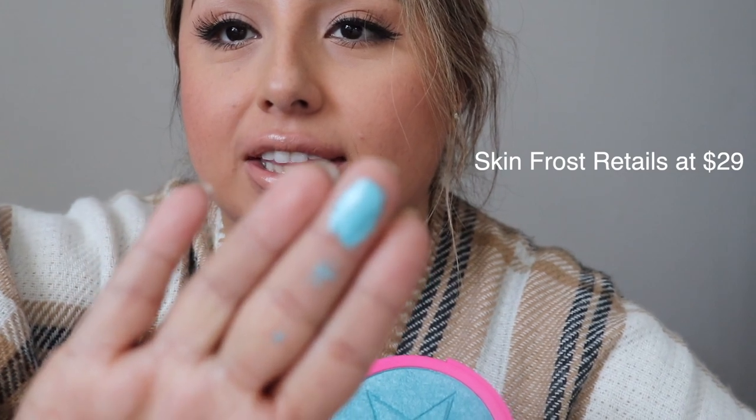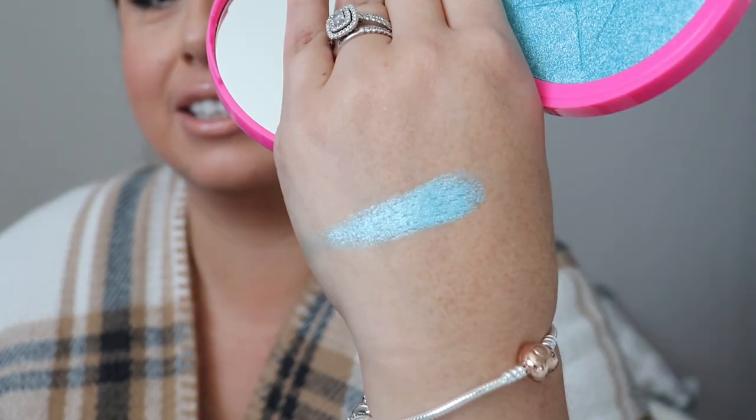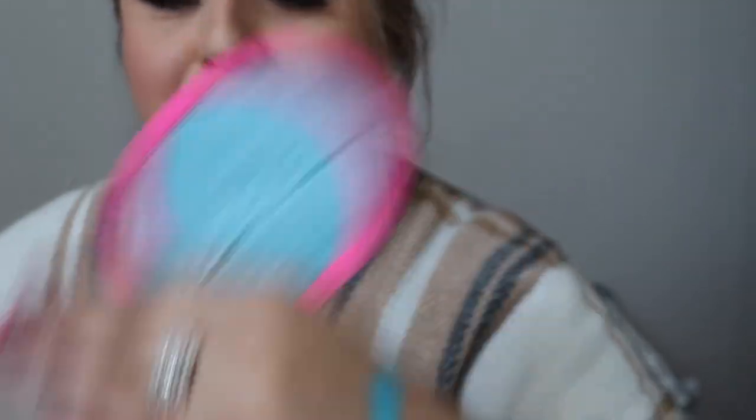I apologize in advance because my nails are so bad it's embarrassing. Look at this skin frost — it's blue. How am I gonna wear blue highlighter? Like, is this for real? Maybe I'll use this as eyeshadow, I guess. I mean there's no way I'm putting this on my face as highlighter — it's blue. Okay, so there you have it: the skin frost.